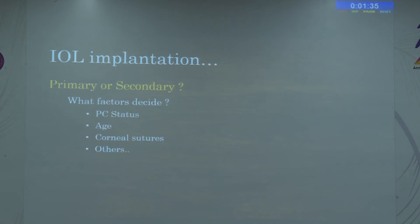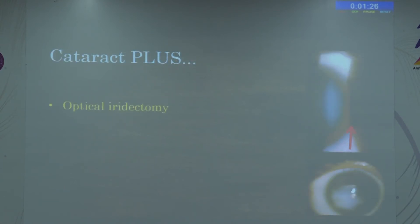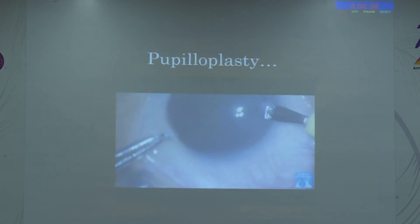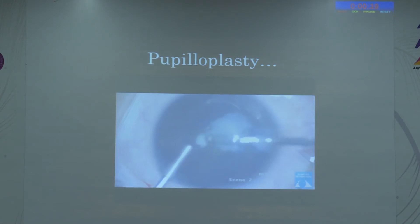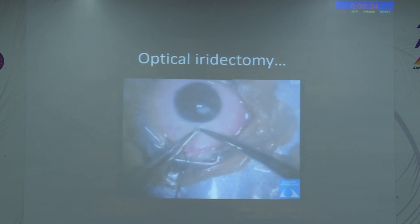IOL implantation — primary or secondary — depends on age, posterior capsule status, and presence or absence of corneal sutures. In children with trauma, cataract is not the only issue. We can have iridodialysis or large corneal opacity. When iridodialysis is present, it sometimes has to be managed alongside cataract surgery. If there is a large corneal opacity but not central enough to warrant a penetrating keratoplasty, we can do an optical iridectomy. Here the entire pupil has been dragged to the wound of entry, requiring pupilloplasty along with cataract surgery.